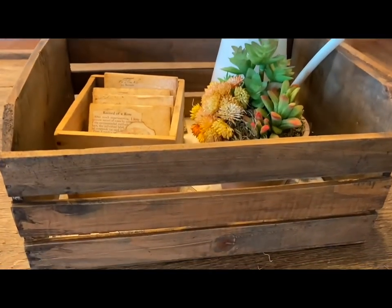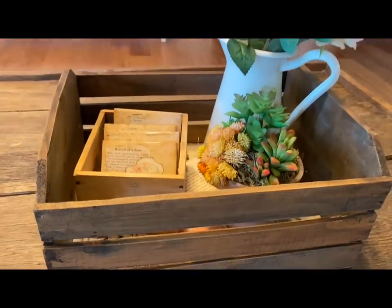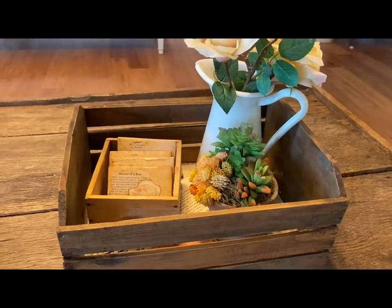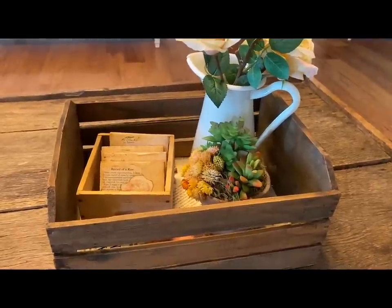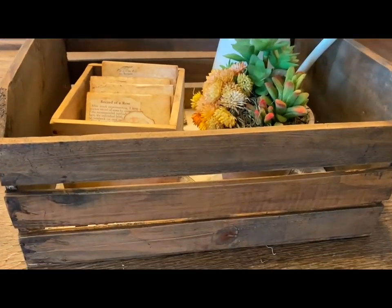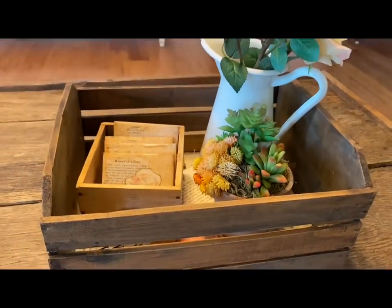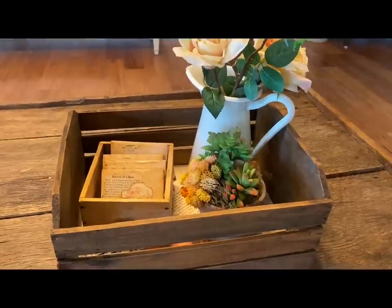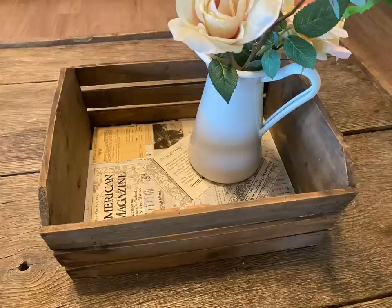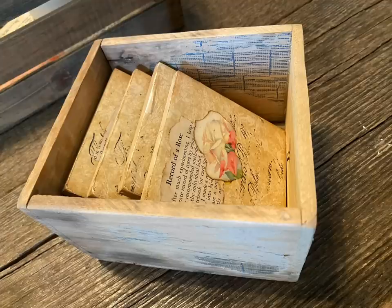And this is the little simple arrangement that I put there. I just put some fake flowers in a vase or a pitcher, and then a fake succulent plant there because if the cat does bother it, at least it can't really hurt it. Again, if I want to change it up for the holidays or for other seasons, it'll be very easy.